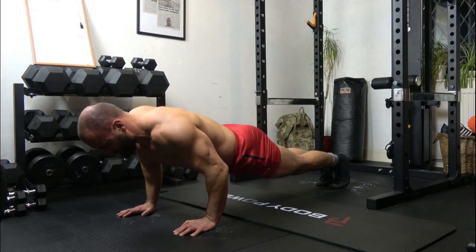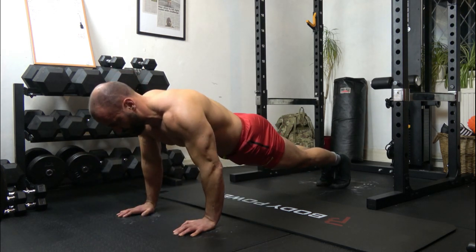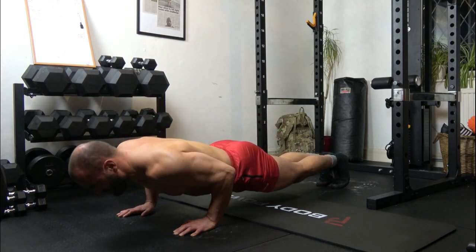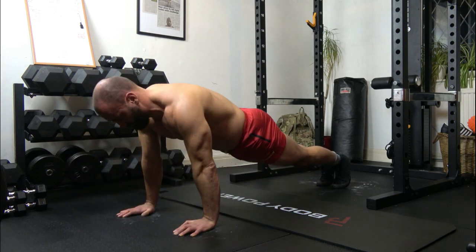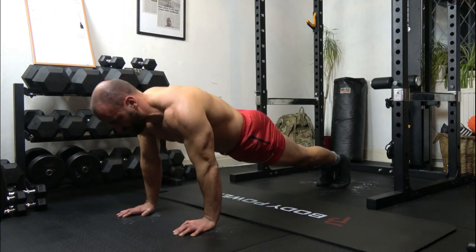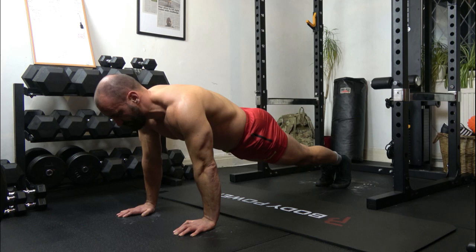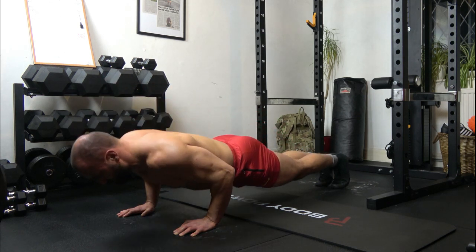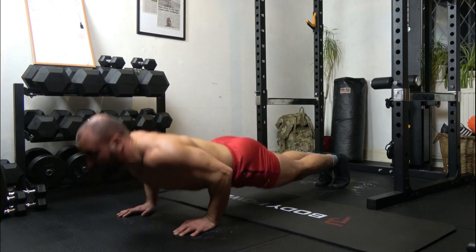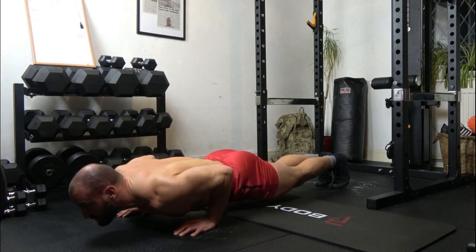16: 1, 2, 3, up. 17: 1, 2, 3, up. 18: 1, 2, 3, up. 19: 1, 2, 3, up. 20: 1, 2, 3, up.